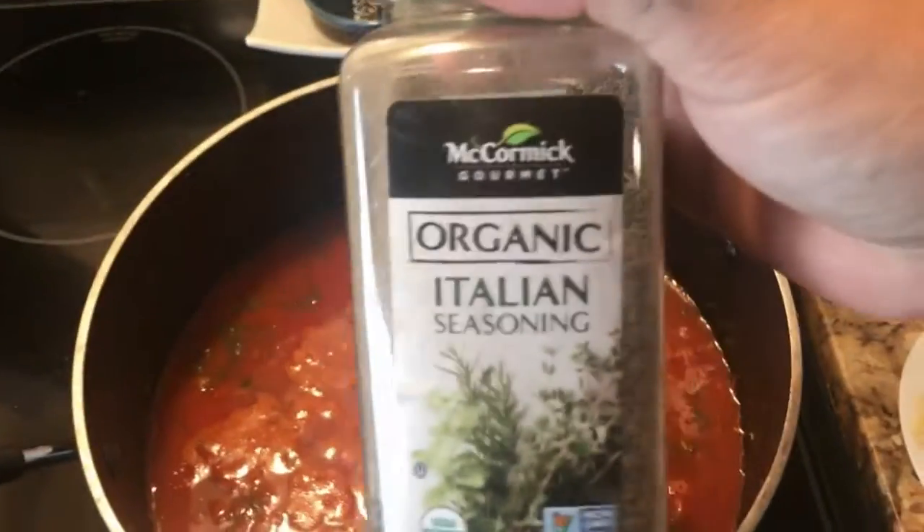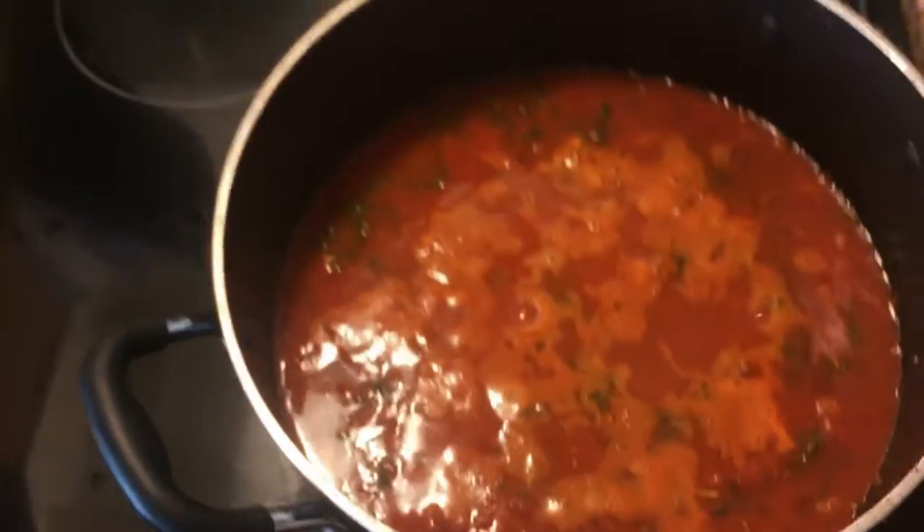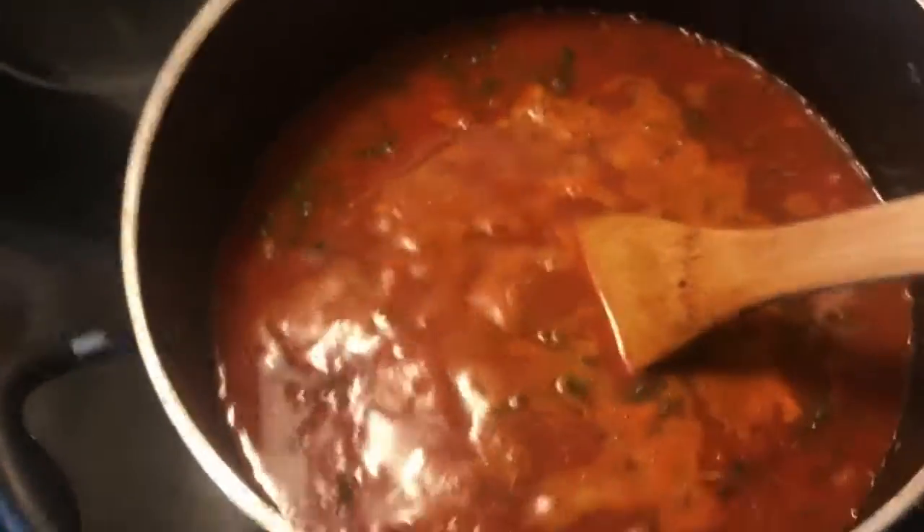It already has some spices and whatnot, but I love to add some Italian herbs to it. And then I did what you call — I don't know if you're familiar...